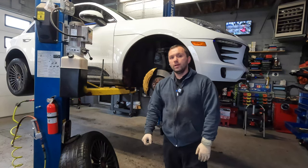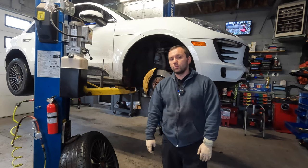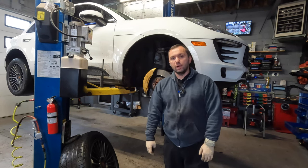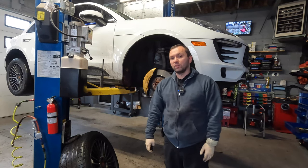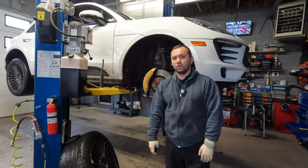Hey guys, welcome back to the channel. Behind me I got a 2017 Porsche Macan S. This thing has around 25,000 miles on it and we are going to be replacing the front pads and rotors. If you guys haven't subscribed to the channel, hit the subscribe button down below because it definitely helps the channel grow. With that said, let's go ahead and get started on the repair.